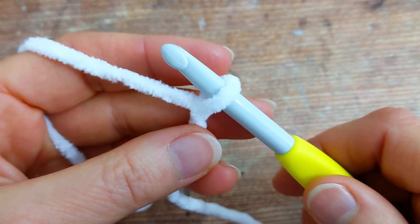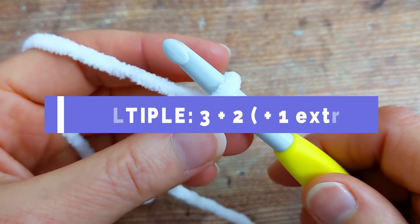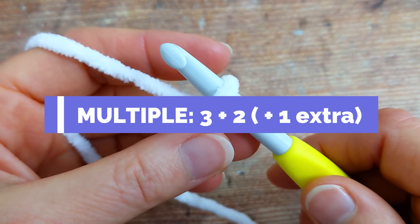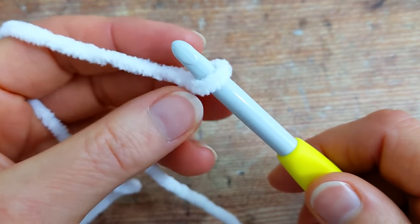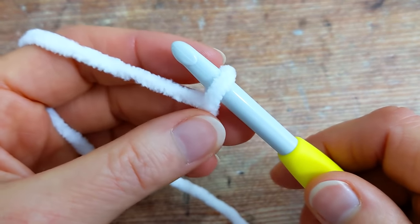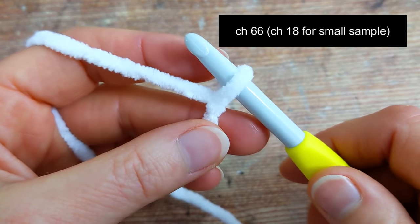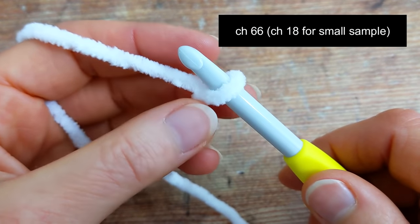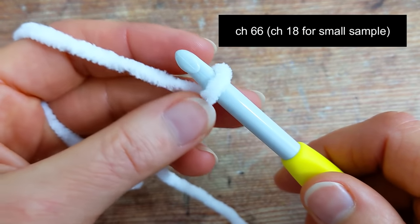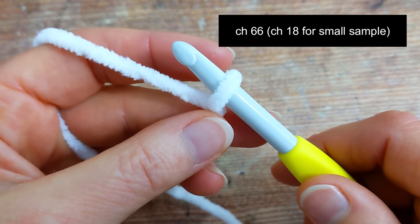To make this baby blanket you'll need a multiple of 3 plus 2, then you'll add 1 extra for the foundation chain. So to make a full size baby blanket start with a chain of 66. However if you would like to practice this stitch first with a small sample, which is what I'll be doing in this tutorial, then begin with a chain of 18.